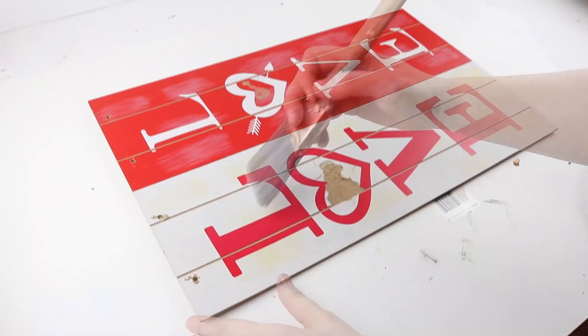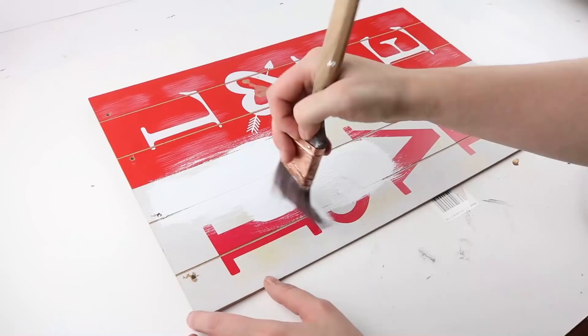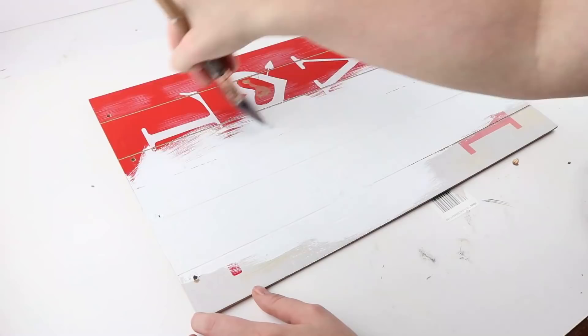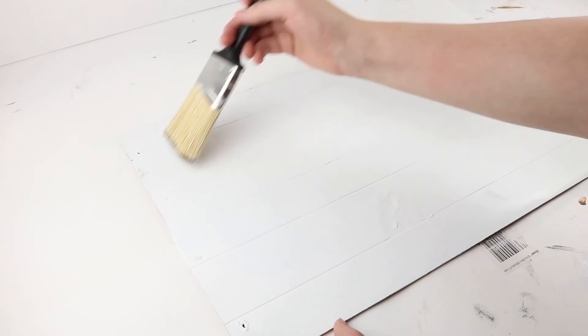Next, I painted everything white using the Waverly chalk paint. Then we're using the color Truffle to distress all of it and make it look more like wood.